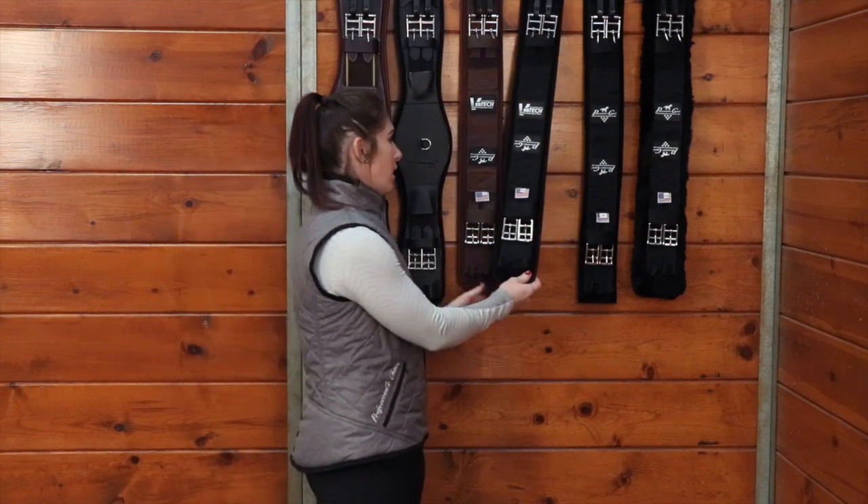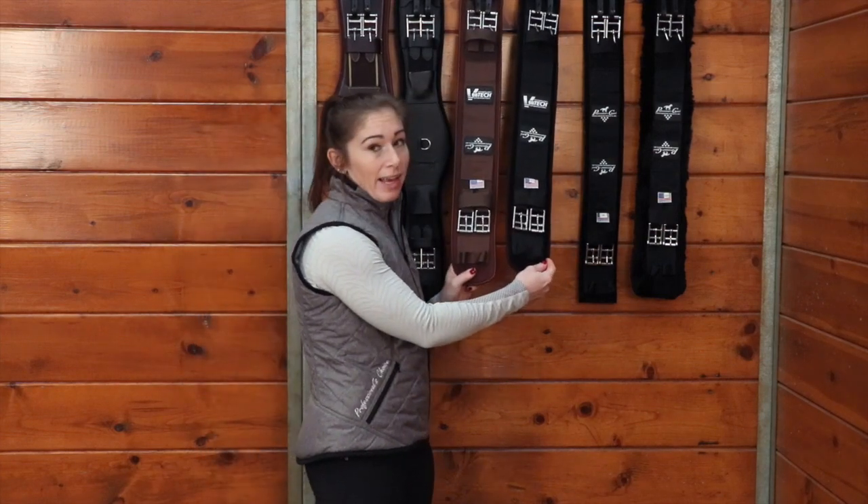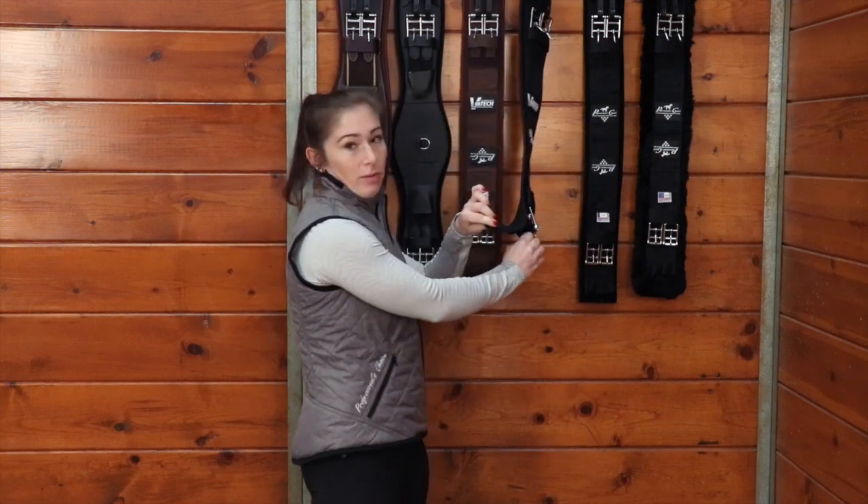Then here this is the same girth just in the black, and you can see it also peels away.